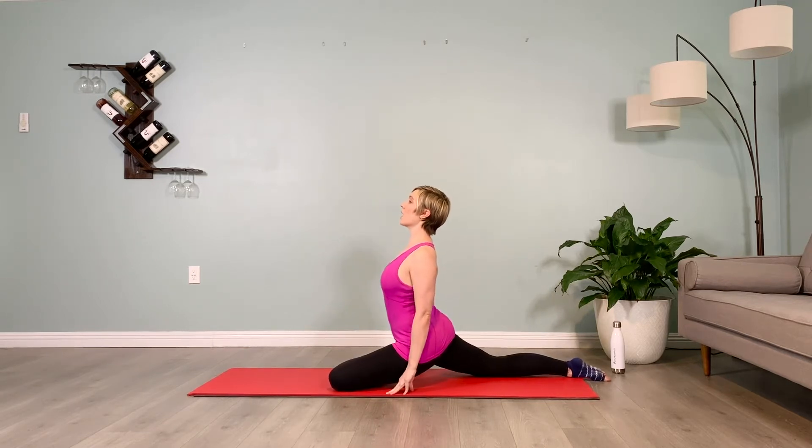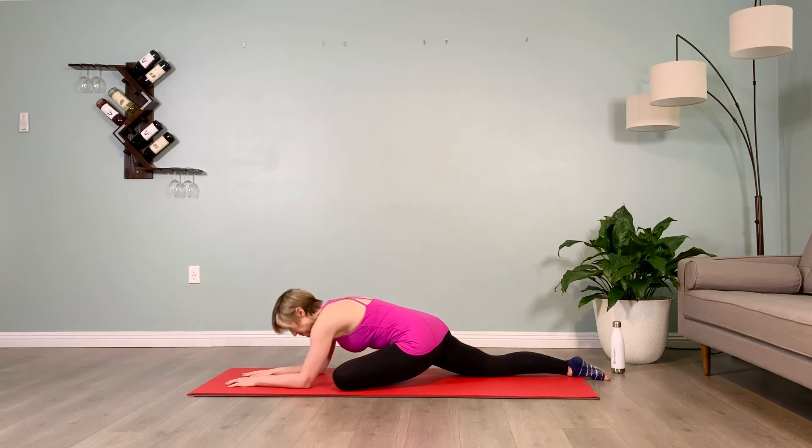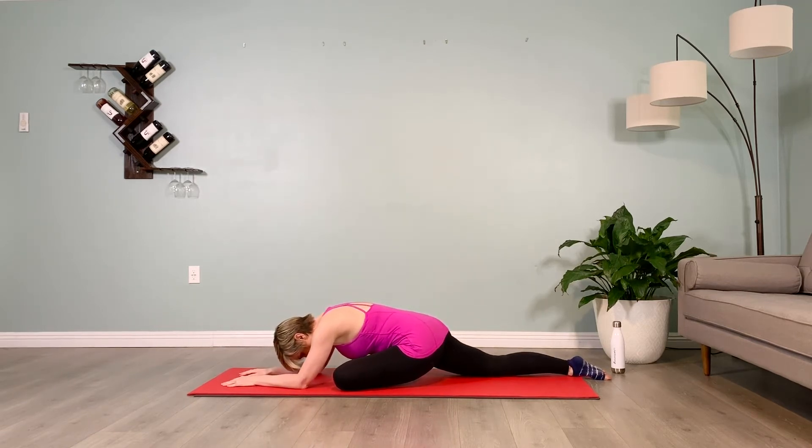Fog a mirror as you exhale, walking the hands forward, holding here for 10 counts. Inhale, low belly lifts in and up as you walk the hands back towards the hips.